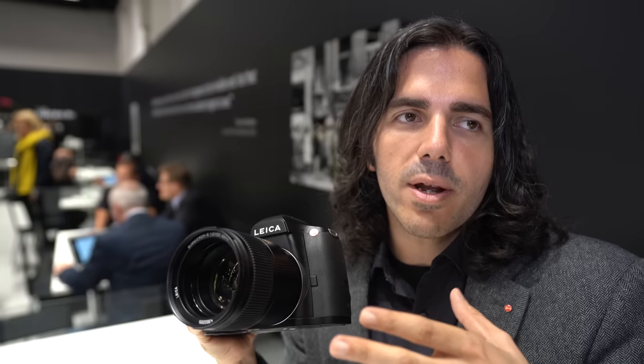The concept of the S system from the beginning was that it was conceived in the digital world — not an analog medium format system adapted to digital. From the ground up for digital, they decided on the 30 by 45 millimeter sensor size, the perfect balance of performance and image quality with that medium format look while still being portable. It handles more like a full frame DSLR.